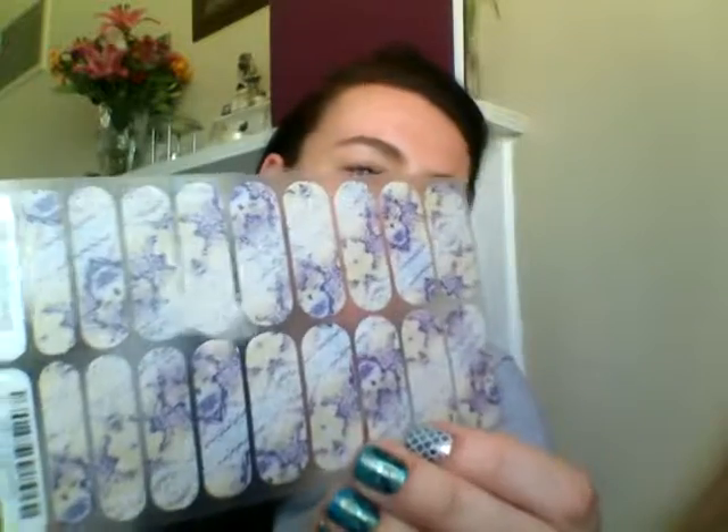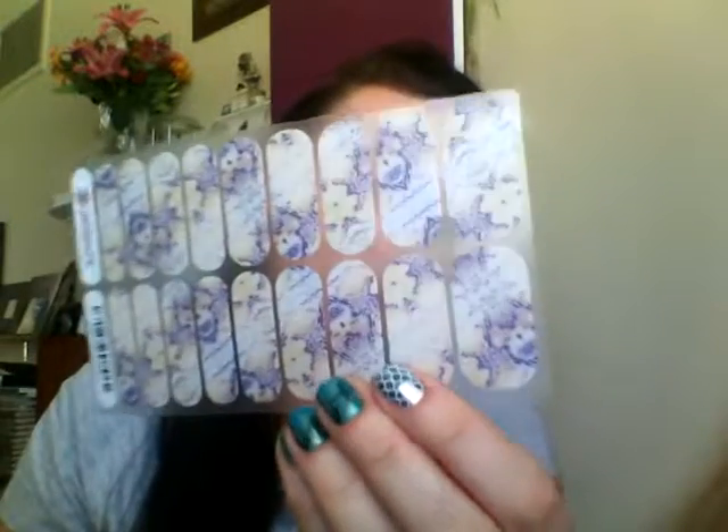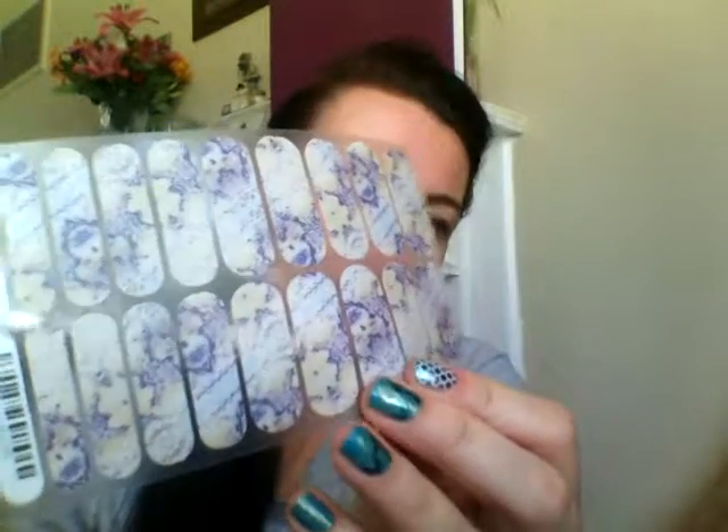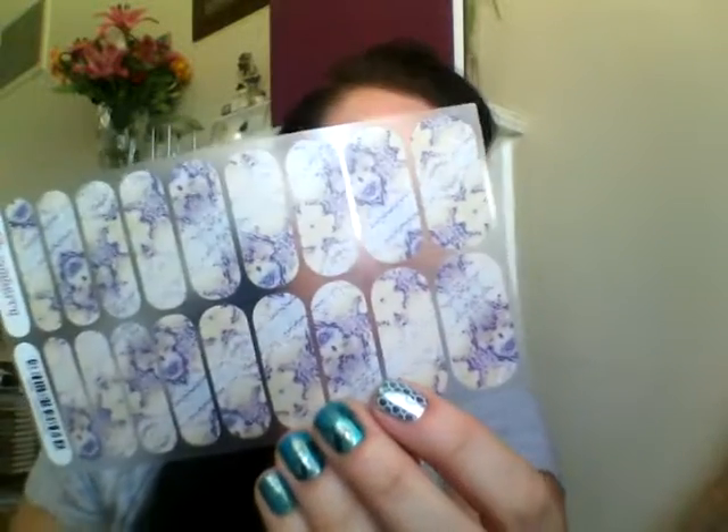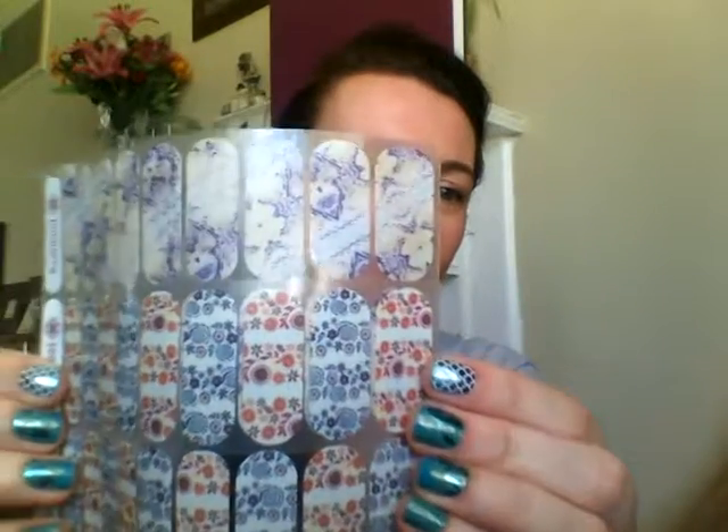Compare it to the matte — the matte is obviously a matte finish, so it doesn't pick up the light really at all. The plastic backing does, but it's quite different to the gloss in its finish. If you put the two of them together and try to catch the light, you'll see the gloss picks up that light but the matte doesn't. All of our wraps from here on will have either a gloss or a matte finish. The matte symbol is a black circle.